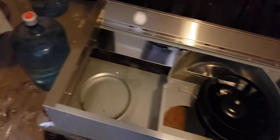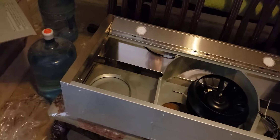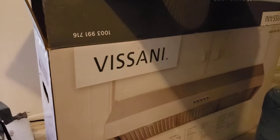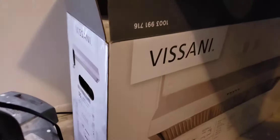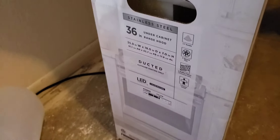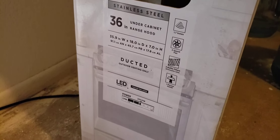This is a video to help other people who try to install an exhaust fan for the kitchen. I bought this at Home Depot — it's a 36-inch stainless steel under-cabinet ducted model. The model number is 1003991716.